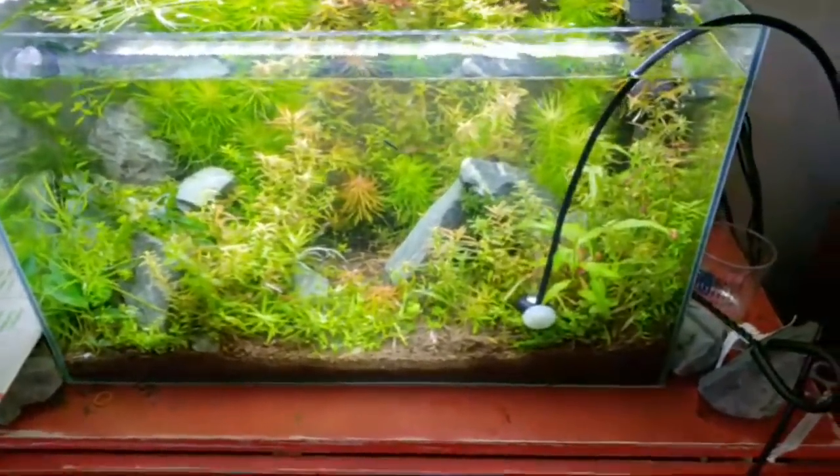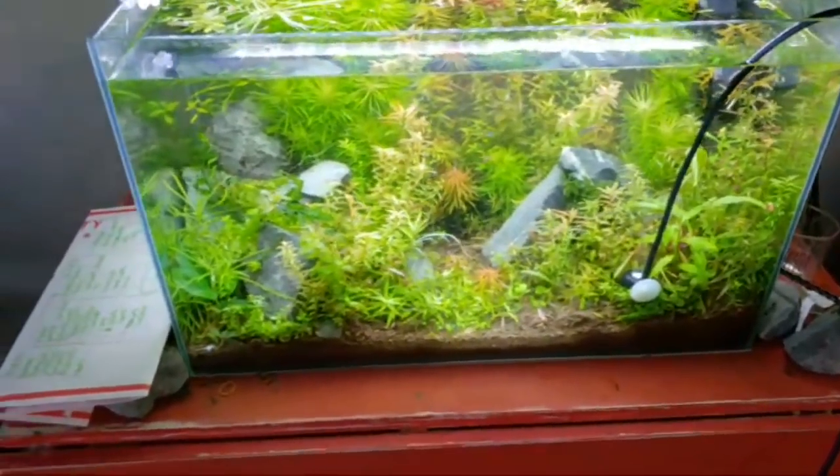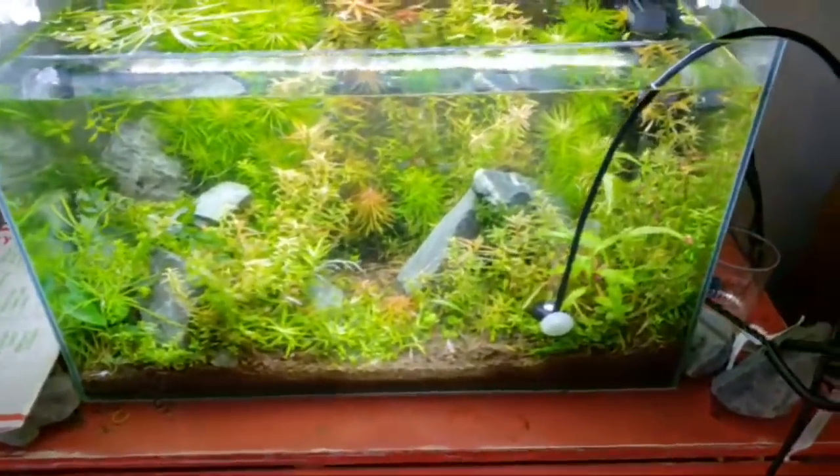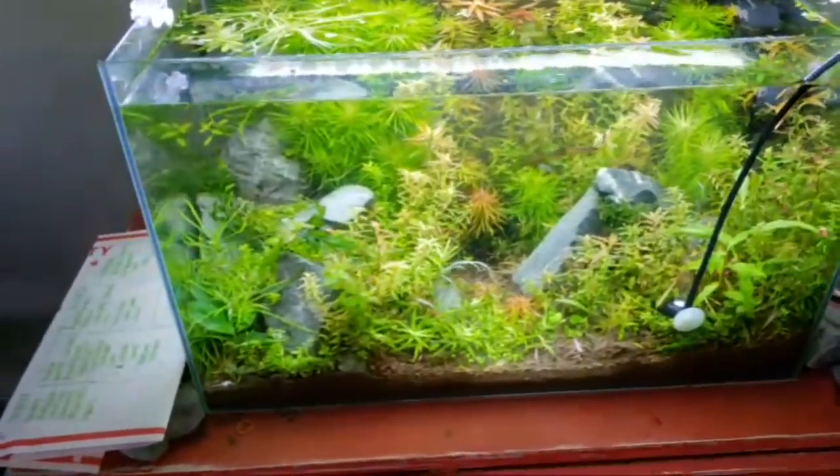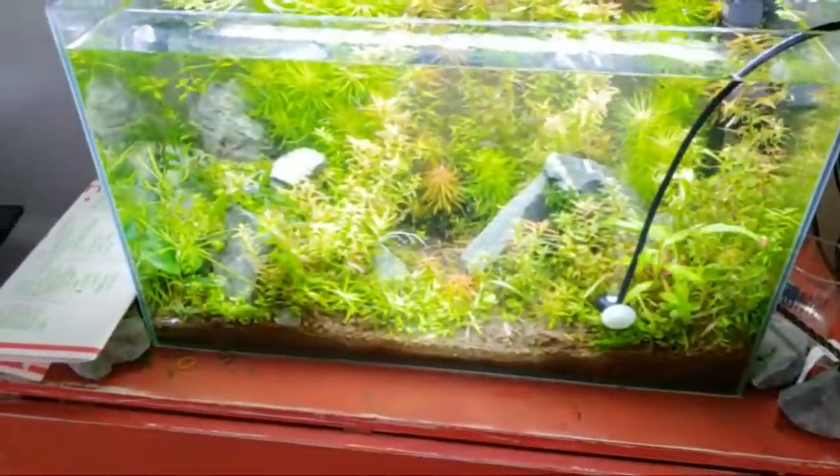How often do you top off? I drip my top-off for my red cherry shrimp about once a week. And I think the shrimp are dying because of the frequent top-offs — no, I don't think that would cause it.